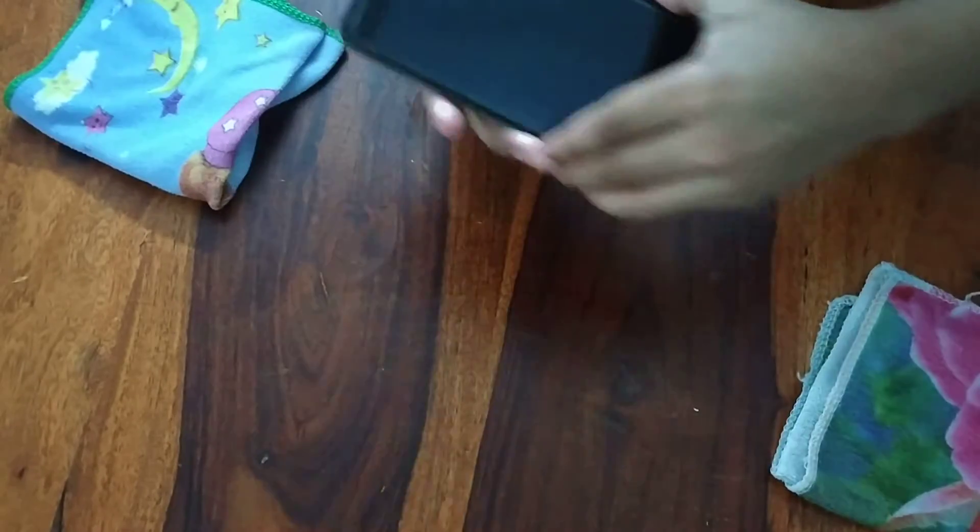Booyah! Your phone is cleaned. It used to be not so clean when I usually see it.